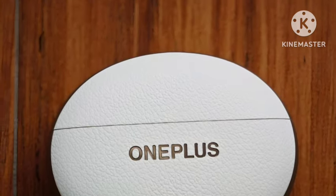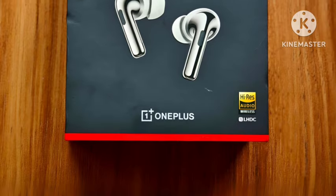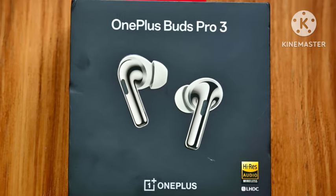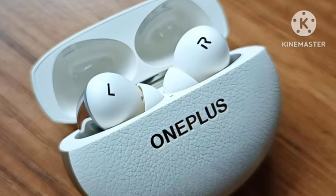Talking about the driver, you're going to get a number of bass quality drivers, everything delivering very good bass quality. You're also going to get LHDC 5.0 support, 43 hours of battery life, and IP55 water resistance.